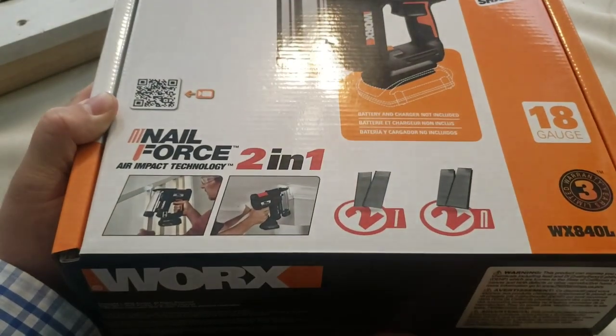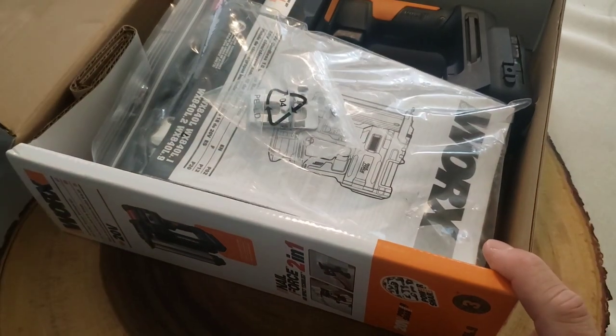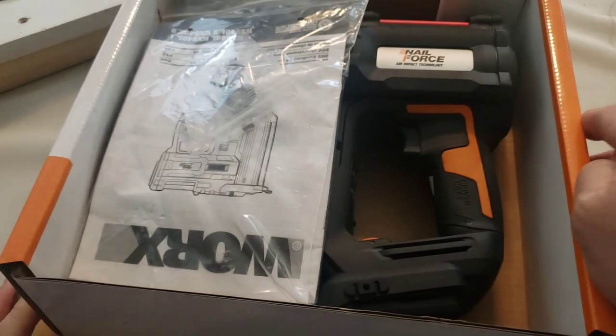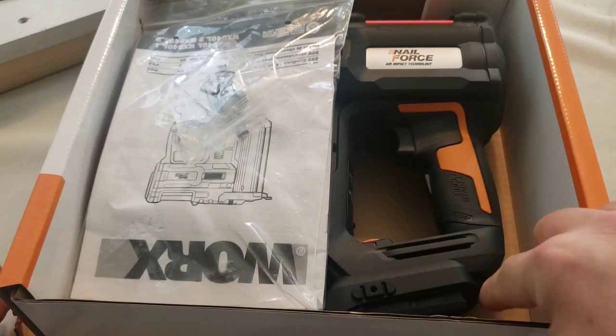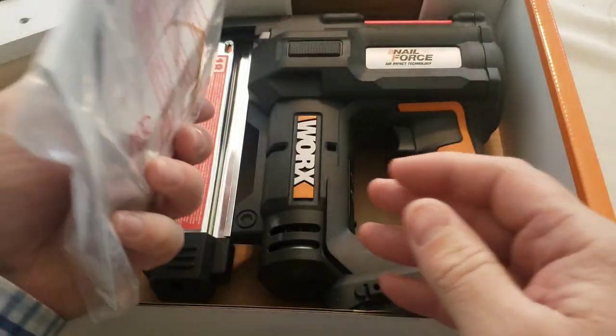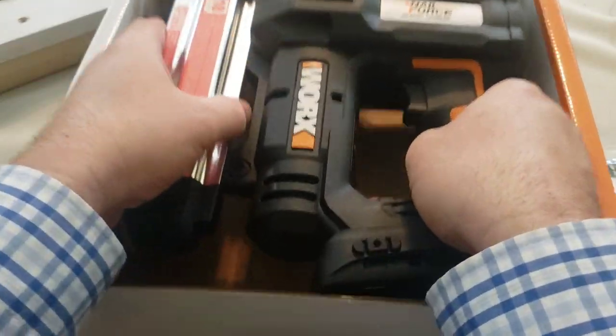Let's unbox Nail Force. This is the WORX nail gun, purchased on Amazon for $130 — and that was the price without a battery, so you have to have your own battery. In this box I have directions and the nail gun itself.